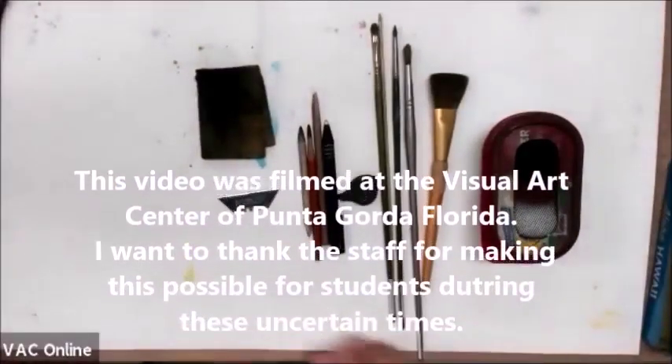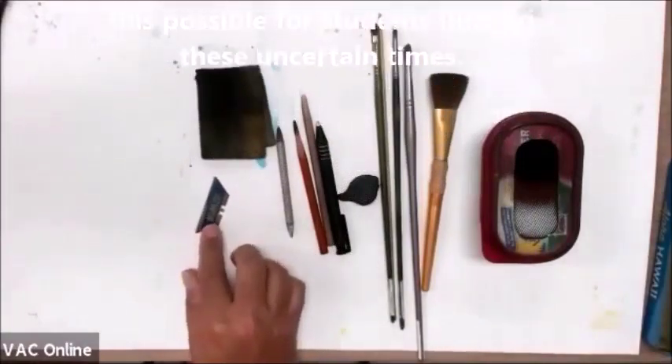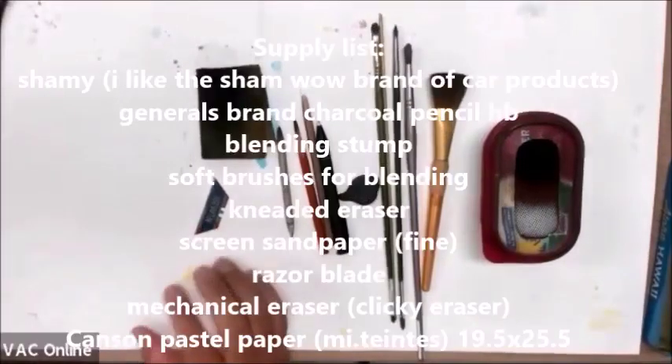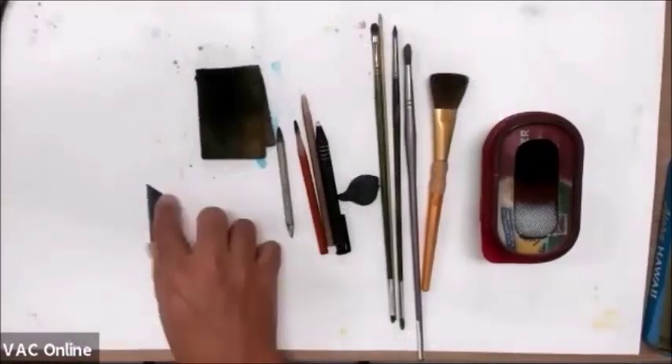Okay, there we go. So what do we got here? We got a razor blade. If you can, make sure that you mute yourself and unmute when you want to ask a question. That way we don't get all this background noise from people's dogs and chickens and whatever else you got going on in your house, okay?